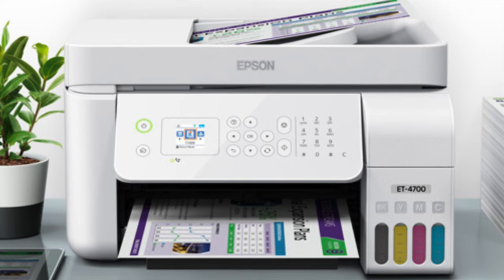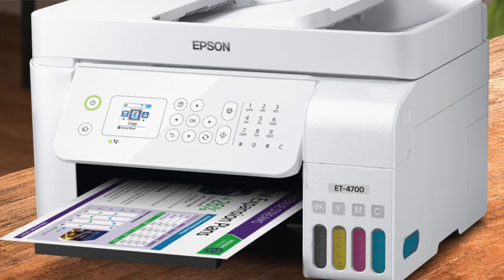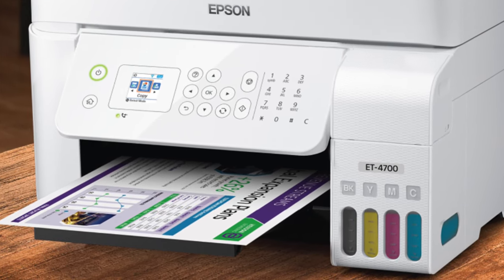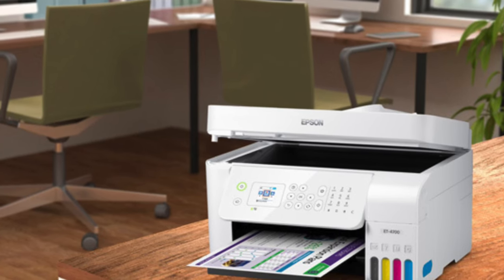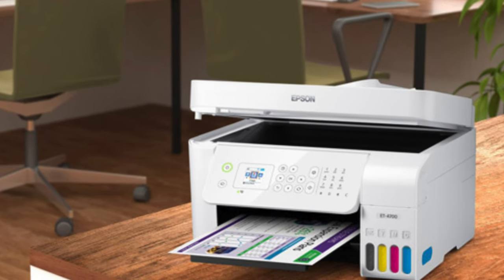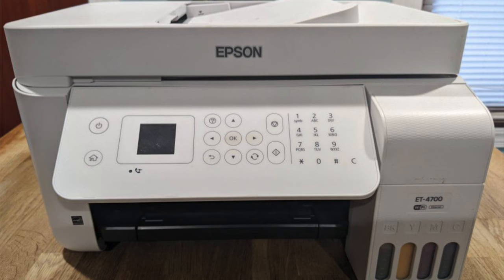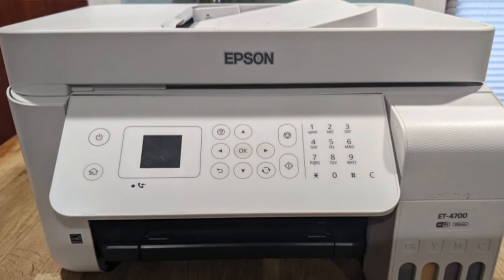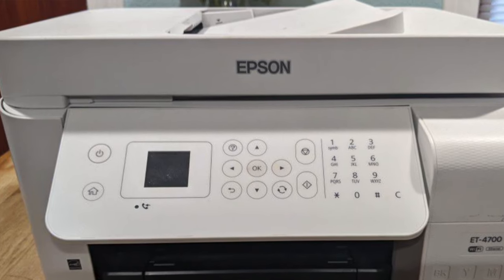On the speed front, this printer is like a cheetah on rollerblades — fast printing and copying, quick duplexer. The ink costs are so low you'll feel like you've hit the jackpot — less than a cent per page, it's like the printer is practically paying you to use it. But don't go thinking it's all rainbows and butterflies — there's no secondary paper tray and the duplex prints look a bit light. So if you're in a bustling home office or small team printing a lot and you're not fussed about an extra paper tray, this could be your golden ticket.